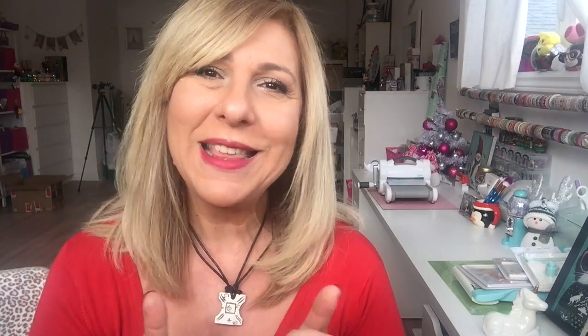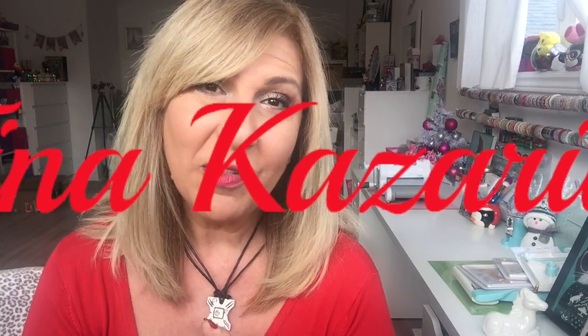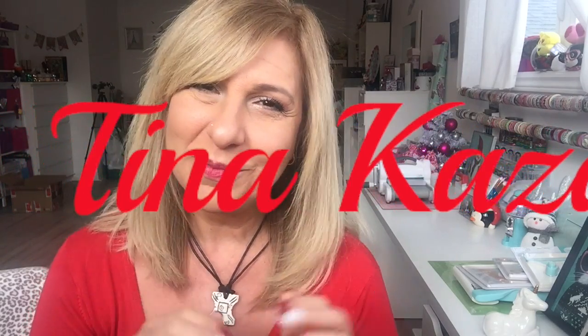So that was it for my Dollarama haul. I know it's not a big one for me. I hope you guys are having a great day and thank you so much for watching. If you like this video, please give me a thumbs up and don't forget to subscribe. Until next time, have a fantastic day, you guys. Bye.